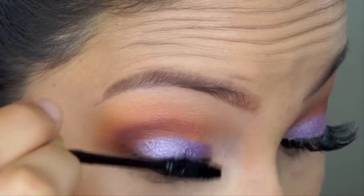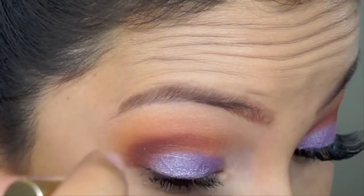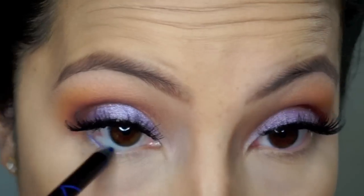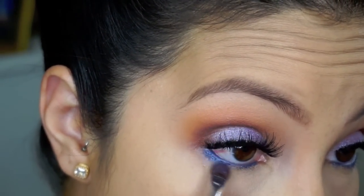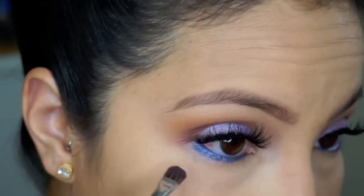Prepping my eyes for falsies with my L'Oreal Voluminous mascara. Then I'm going in with LA Girl color in Royal Blue and NYX in Sapphire just to fill in my waterline, then blending it out with that lilac color I used previously.